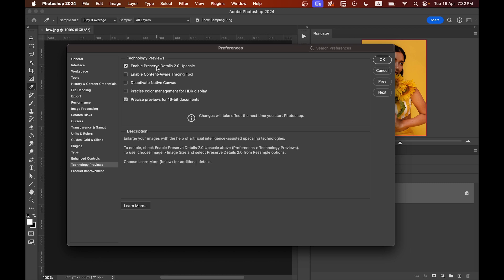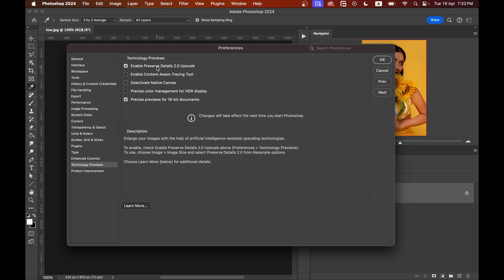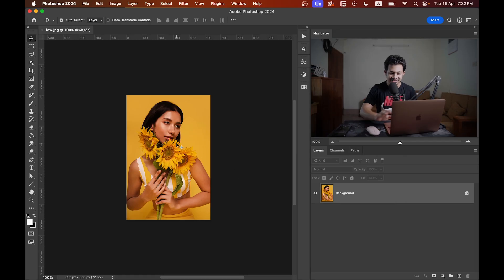there is the option Enable Preserve Details 2.0 Upscale. You have to activate this option. You can see in the description what it says: enlarge your image with the help of artificial intelligence assisted upscaling technologies. So you have to enable this option to upscale your image in Photoshop for better results. Now just press OK.